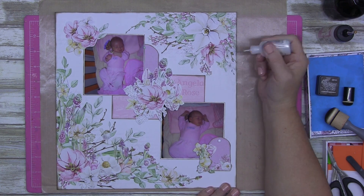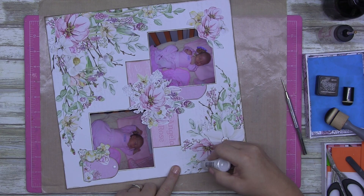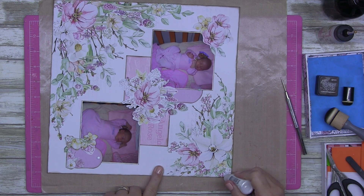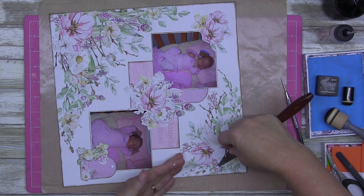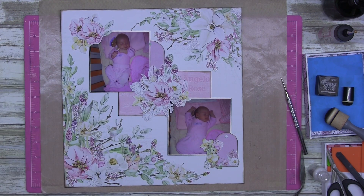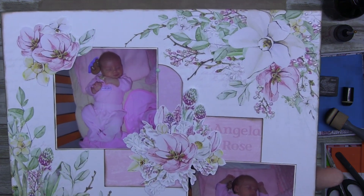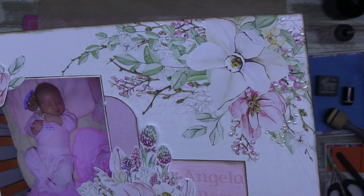If you've got any friends that enjoy scrapbooking, maybe they would like my channel — not necessarily my style, but it might be the little things I do on the page. Here I'm using the Liquid Pearls by Ranger and I absolutely love them — I'm going to buy so many more. They add texture. You've got to be careful though because they smudge. I will have everything in the description below as to what I used. Look at those pearls — aren't they gorgeous?